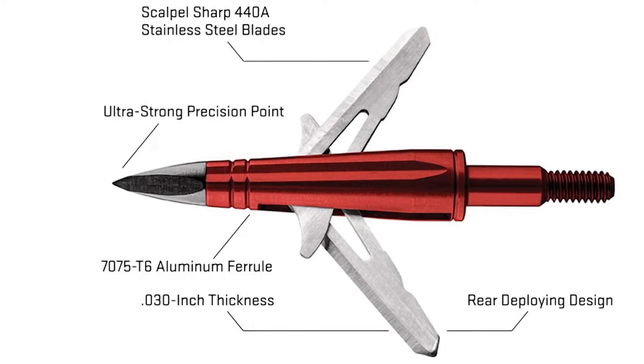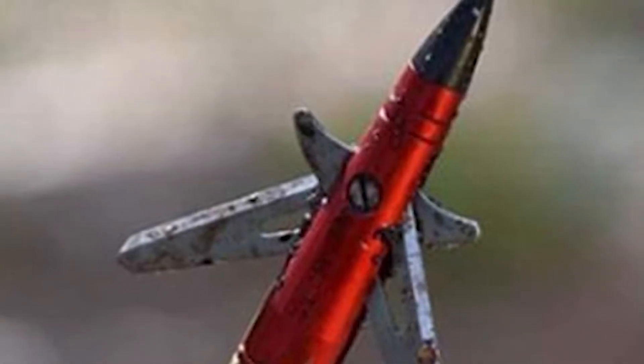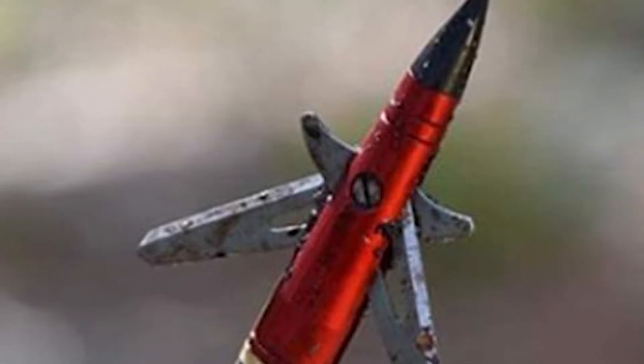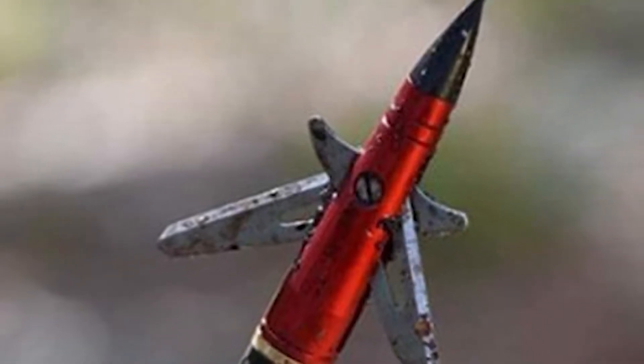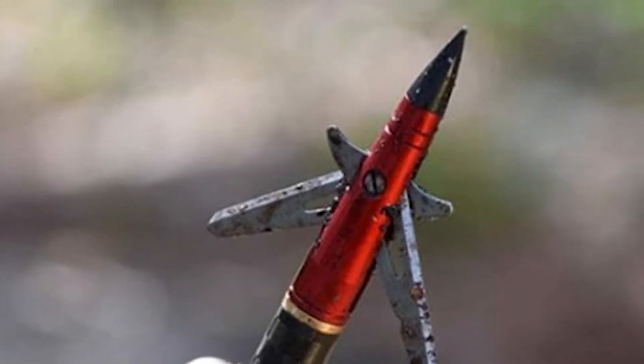Our ballistics gel shooting tests also revealed a devastatingly wide wound channel. Rear-deploying broadheads are commonly offered with two blades. They utilize a hinged blade design, and it's the rear side of the blade that sits closest to the tip.